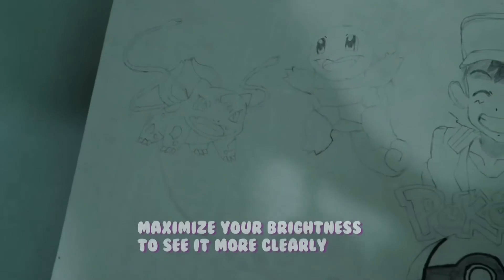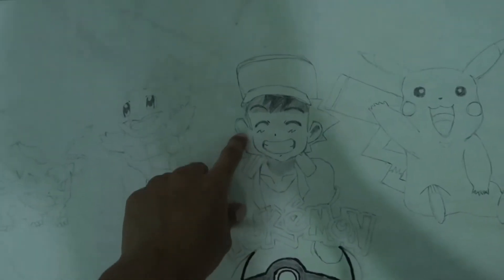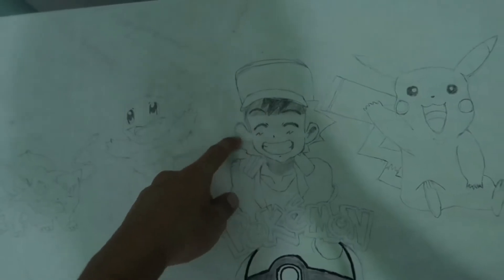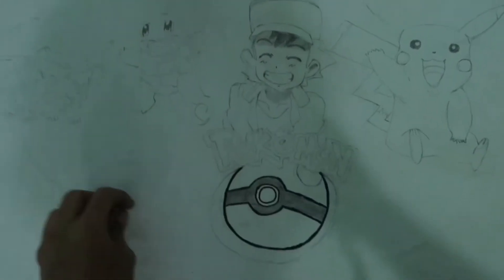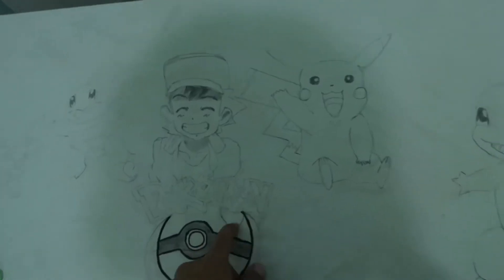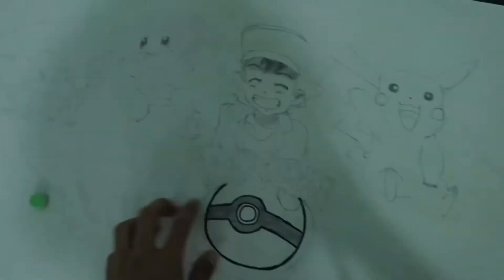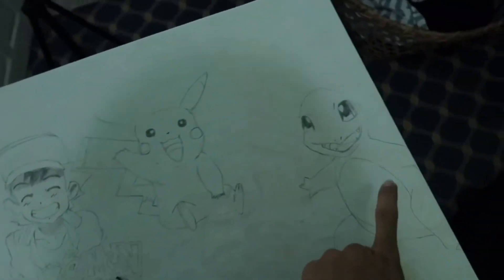So this is the drawing. I still have a few things to do — I have to redo his ear and his hair, and I have to add a Pokéball right over here. The other things are done. The only thing that is left now is to paint them, or color them.